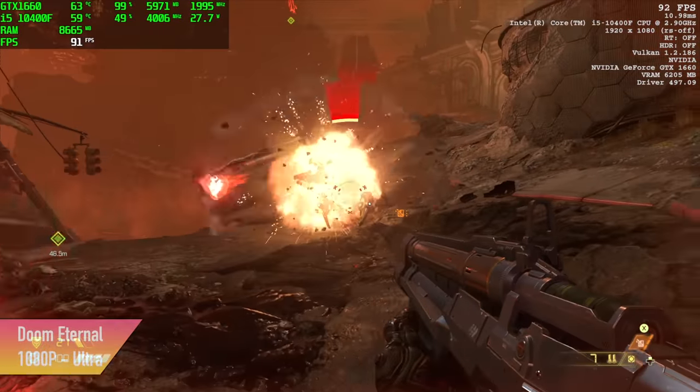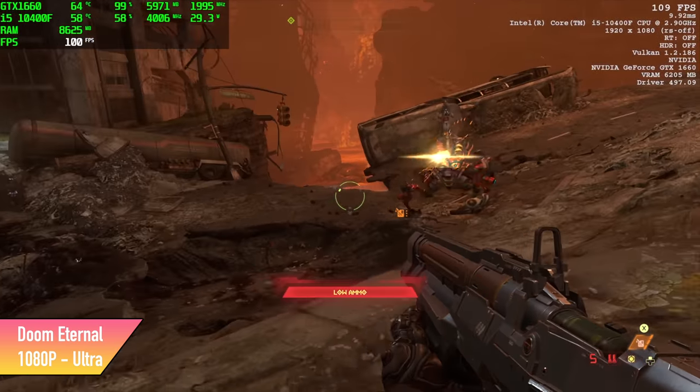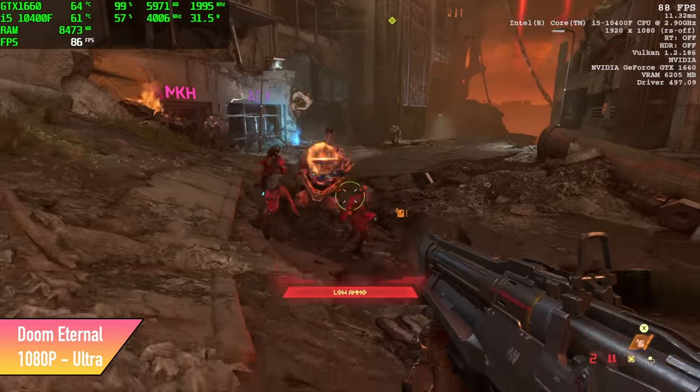We got an average of 88 FPS. I did try Nightmare, but unfortunately it just won't let me select that because we only have 6GB of VRAM. But Ultra still looks great.